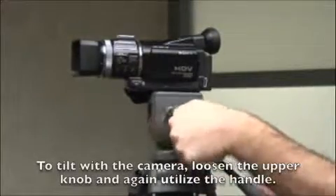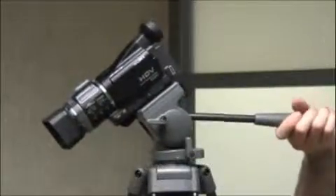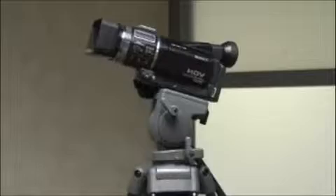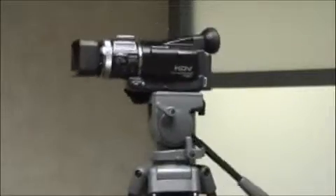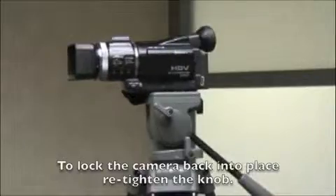To tilt with the camera, loosen the upper knob and again utilize the handle for steady movement. To lock it back into place, re-tighten the latch.